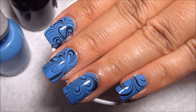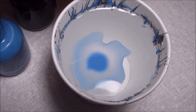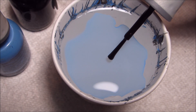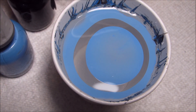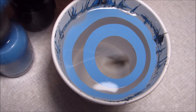Hi guys, today we're going to be working on this black and blue water marble. Both of the colors I'm using are from Orly. The black is called Liquid Vinyl, and the blue is called Snow Cone. I don't remember what collection that's from — I've had it for probably a couple years.